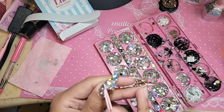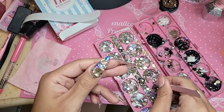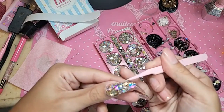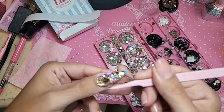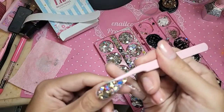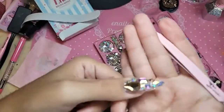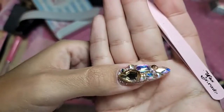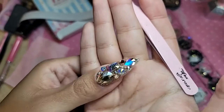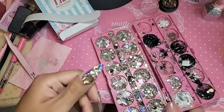Do you guys want to know what I want to call our new top gel that's coming out later this year? Just a little bit — nothing too crazy. Let's bake it for a minute.